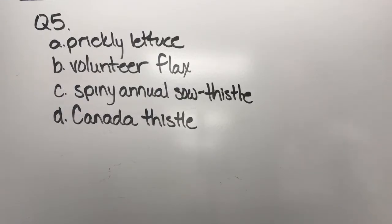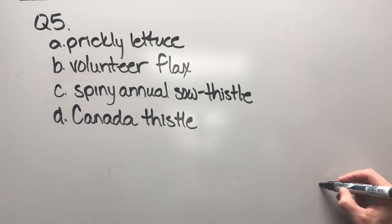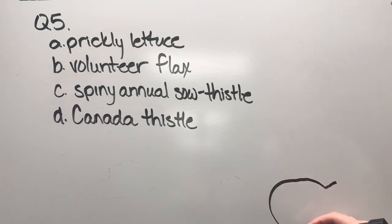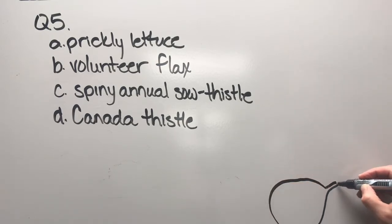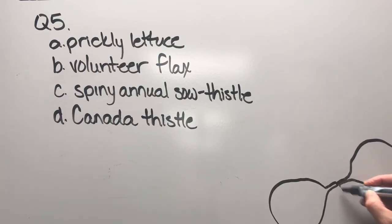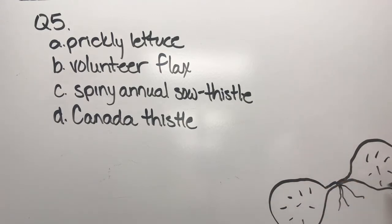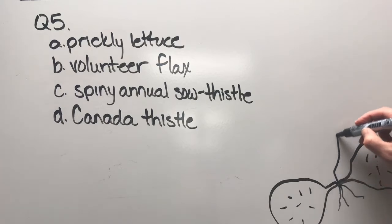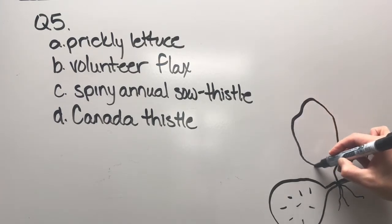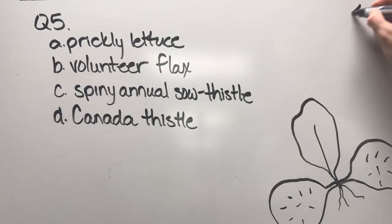Question five: prickly lettuce, volunteer flax, spiny annual sow thistle, or Canada thistle. There's a cotyledon — it's amazing how when looking at spring seedling ID I'm looking at a lot of cotyledons. Let's draw those in and put some hairs on here. Those are hairs — I have to note that because otherwise you might not get that. Then there's the true leaf coming out. This is probably what you'll see in the spring, but just to make it abundantly clear, let's go with this.